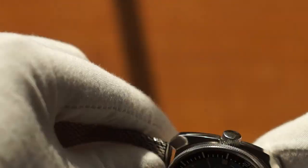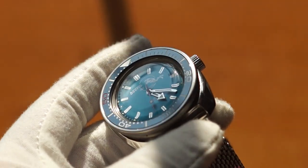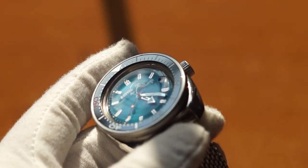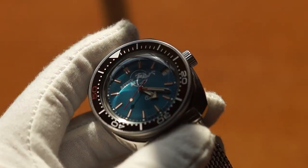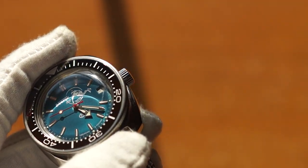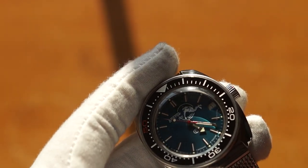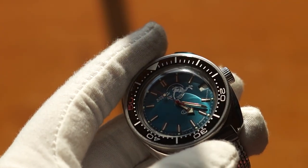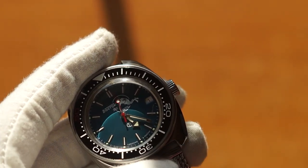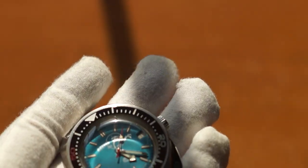Something else you've probably noticed — I've got the scuba dude on my dial. The first time I saw it I thought it was a stupid dial, maybe something I'd like if I were five years old. But everybody suggested I get the scuba dude, so I did, and I am so happy I did. That scuba dude is awesome — it feels more authentic, it's very unique, and it makes me happy when I put the watch on. It's not too serious, even though this is a serious dive watch. It doesn't take itself too seriously.